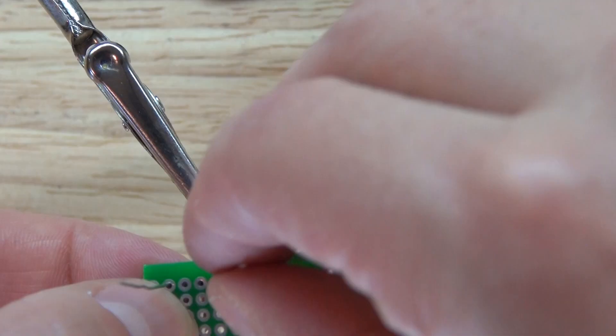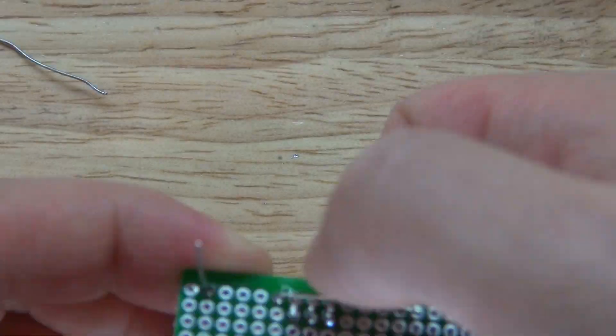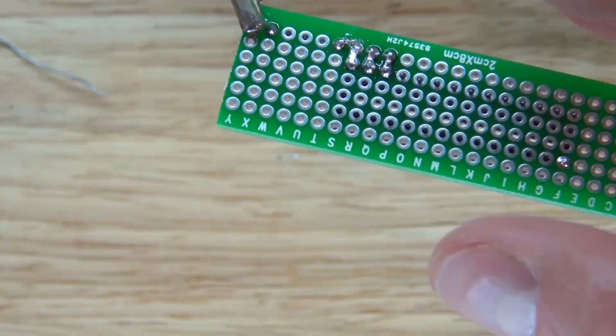Take the 10k ohm resistor, place it in like this, solder it, cut off the leads, and bridge it together on pin one.